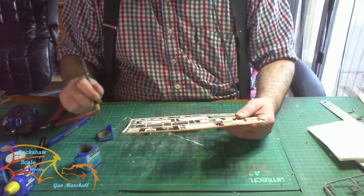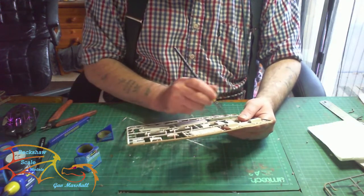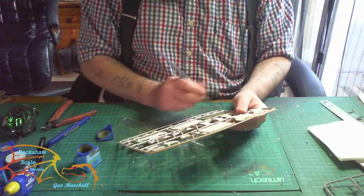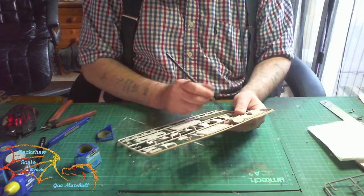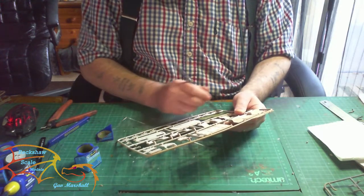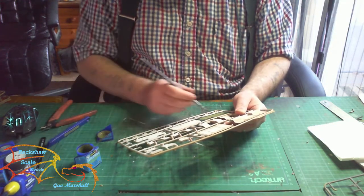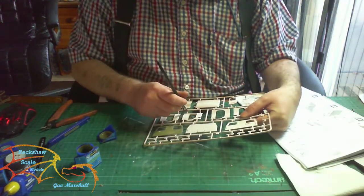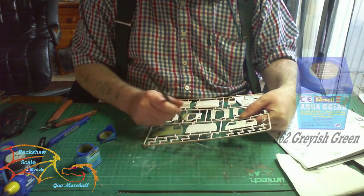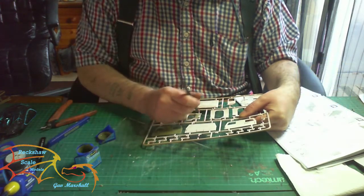I'm going to start with painting the parts on the sprue — most of them are still on the sprue — and this is just for ease, as I've been saying throughout the build. It also saves time to put down the first coat. The base color for this is Revell Aqua Color 362 Grayish Green, which is the main color for the unit I'm using.